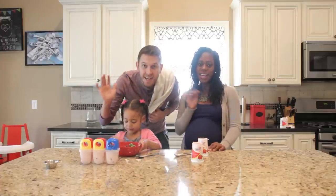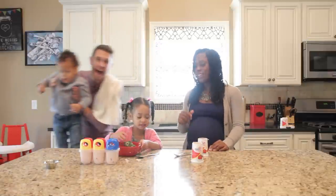Say bye! Bye! Peace! Kylan, say bye! We lost him. Say bye! Bye!